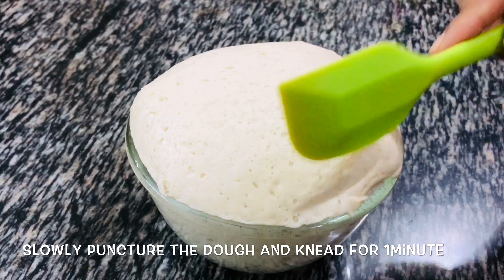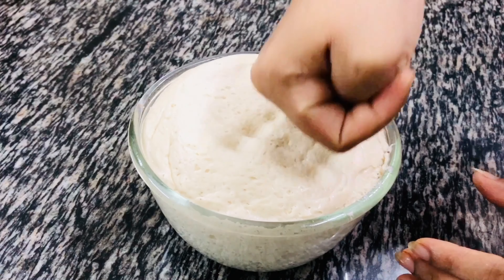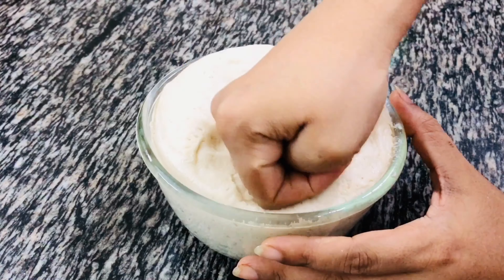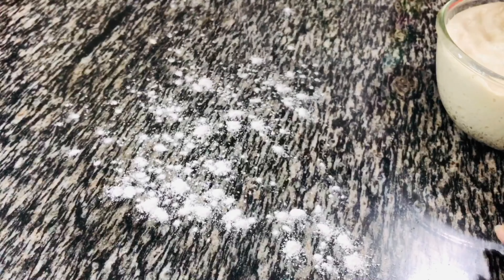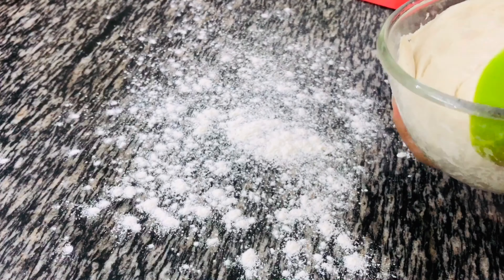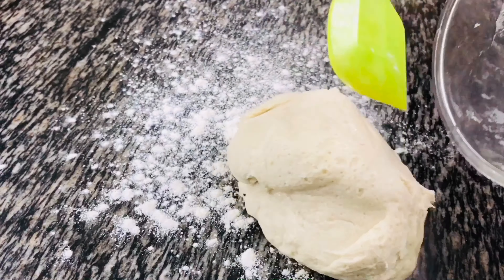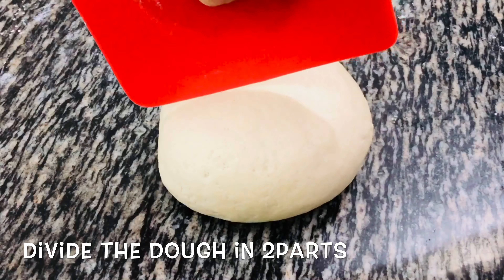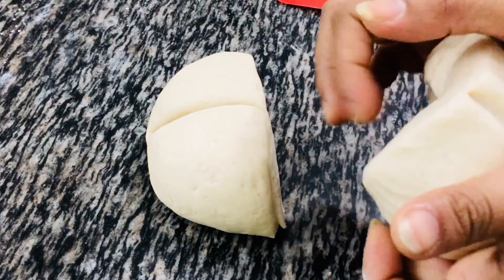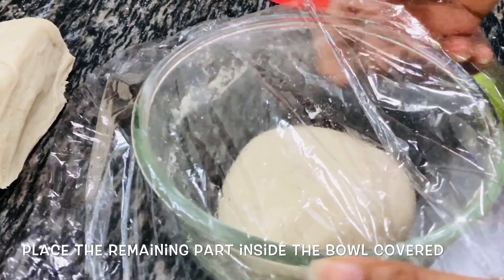Now slowly puncture the dough down. Be gentle with the dough — do not put a lot of pressure while puncturing it. Dust some flour on the counter and transfer the dough onto it and knead slowly for a minute. The dough is ready. Divide the dough into 2. Keep one part of the dough inside the bowl until we need it — grease the bowl with some oil and cover it with a clean wrap so it won't dry out.